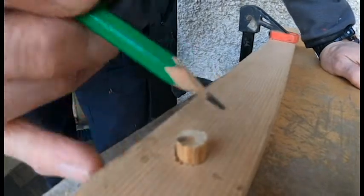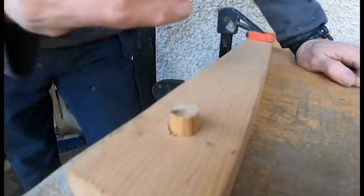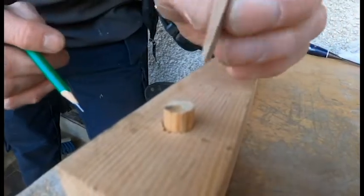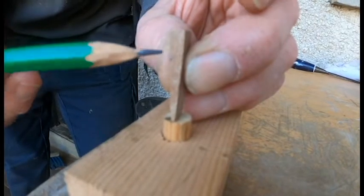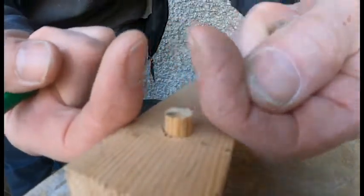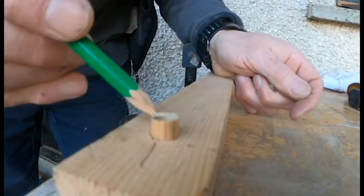It's important to point out that the direction of the grain on this piece of wood is running this way. If we put the wedge in like this, and everything were to get wet and this wedge were to swell, it would want to push the timber apart, and that might mean a split in this piece of timber.